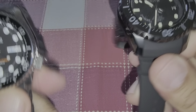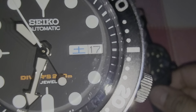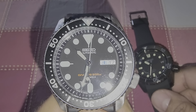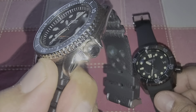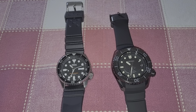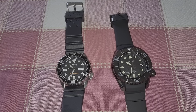By the way, they are both JDM — as you can see, it has got kanji. This one is not modded; I'll be doing a separate video on this one. Thank you ladies and gentlemen, see you in the next one.